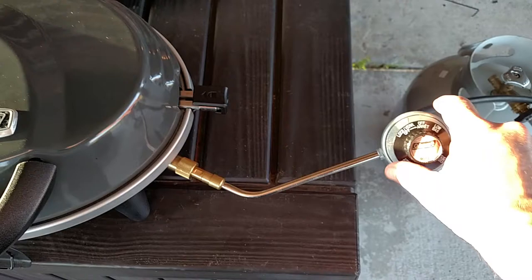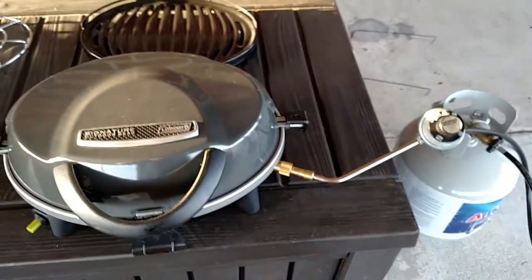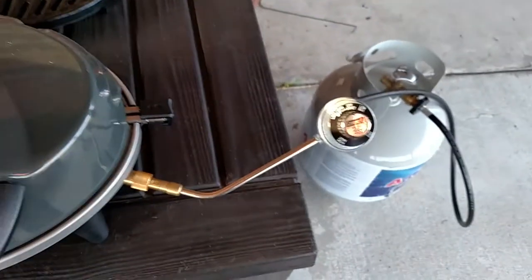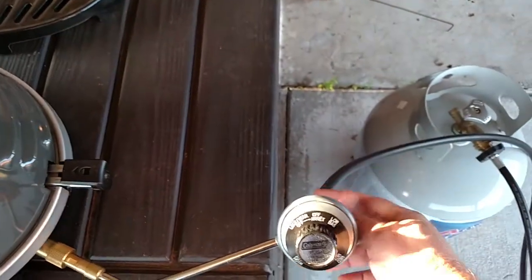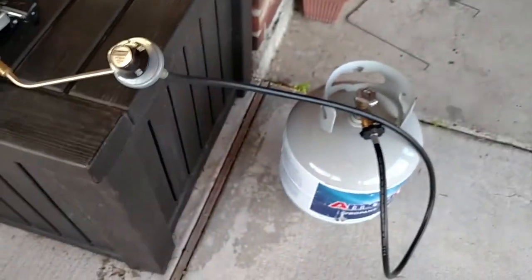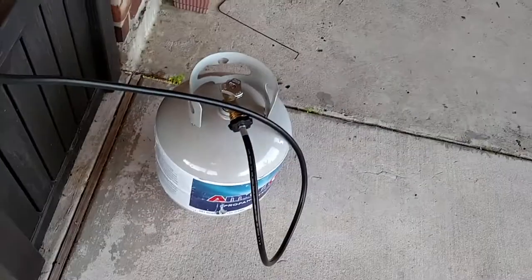That connection piece is meant to go to a little green tank, but my primary reason for getting this is to slow cook — like a crock pot — so I'll want to cook all day. I bought an additional hose, available at Academy or Walmart for around $20-$25, that lets you hook up to a 20-pound tank.